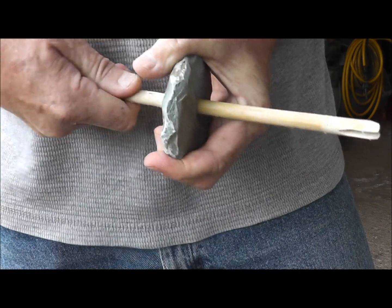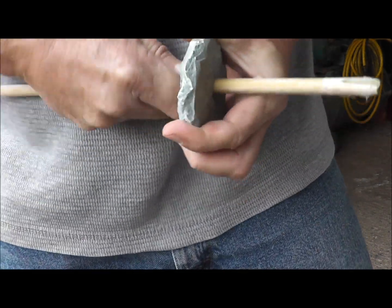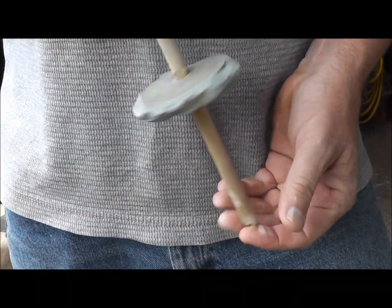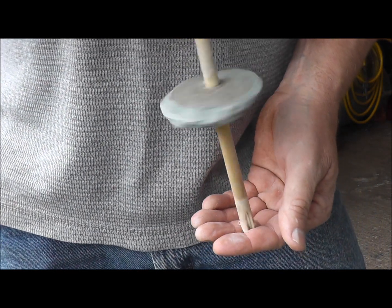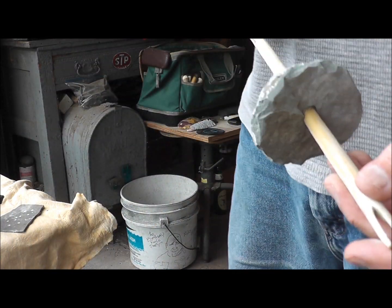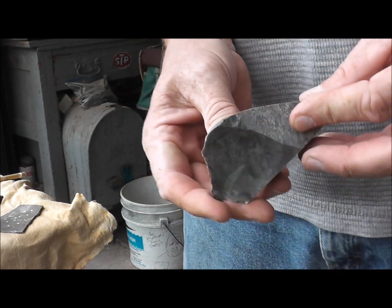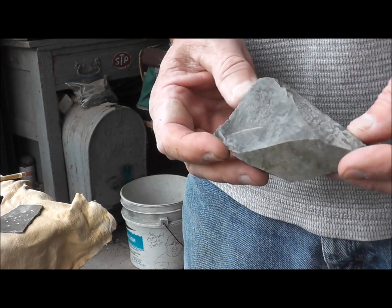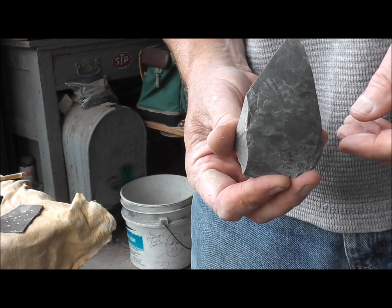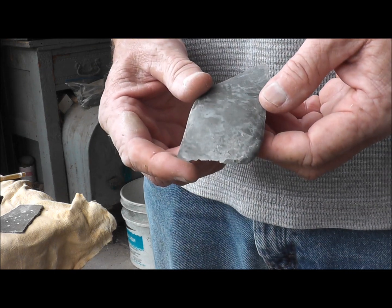I'll just put this on over here like this and work that down as far as I can — get it nice and tight. So now we have a weight, and as we turn this, the weight will give it momentum and help to rewind it. The next thing is you need to get yourself a chunk of flint. This is some Onondaga, and it's kind of a nice shape piece — almost got the triangular shape that you'd want an arrowhead to be made out of.